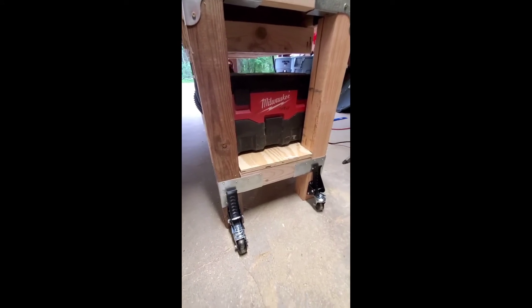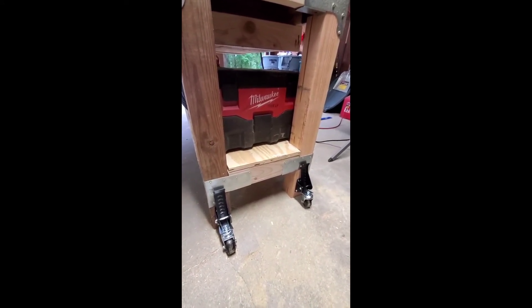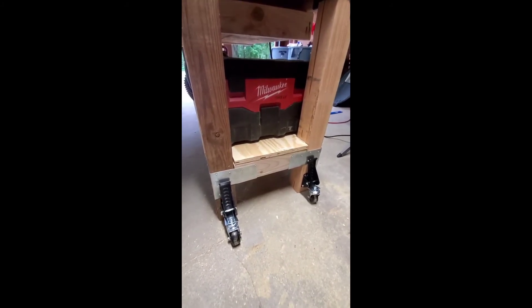About 35 to 40 bucks on Amazon — just put 'workbench casters' in the search. Worth every penny, this is going to be a cool little investment. So there's that — pre-drill, use the template, and good luck. See you next time.